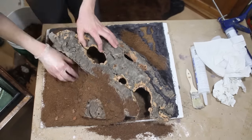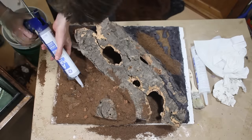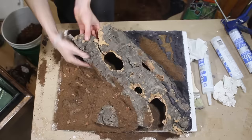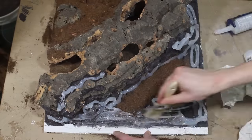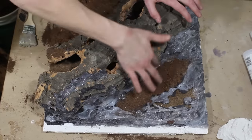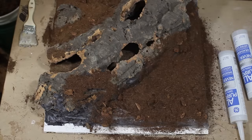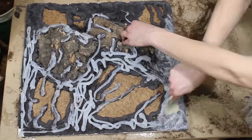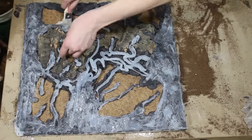If you miss a spot here or there, it's not a big deal — you can always touch it up as you go or later on. An advantage to making the background out of the enclosure like this is that it's much easier to carve details in the foam and to apply the cocoa fiber. Using the same methods, I proceeded to cover the other two panels.